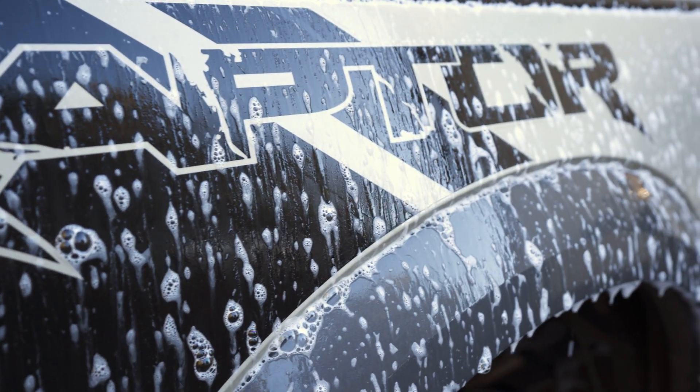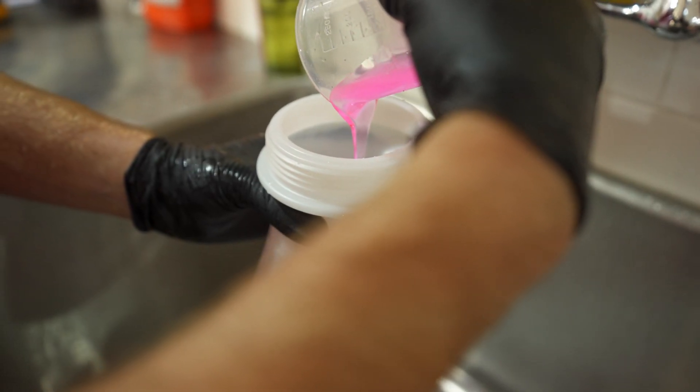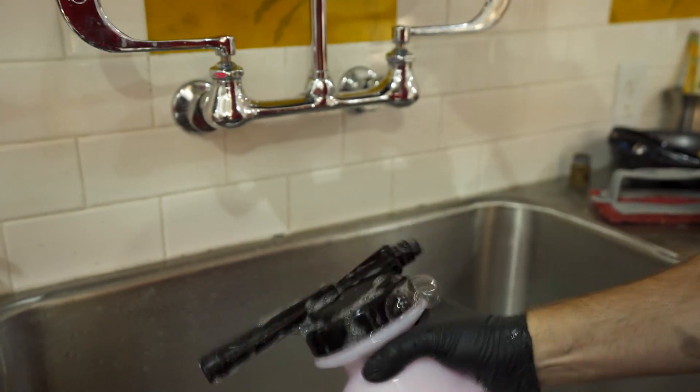To prepare the foaming sprayer, simply add the proper amount of your favorite car wash product to the 32-ounce reservoir, fill the balance of the reservoir with water, reattach it, shake it, and you're ready to rock.